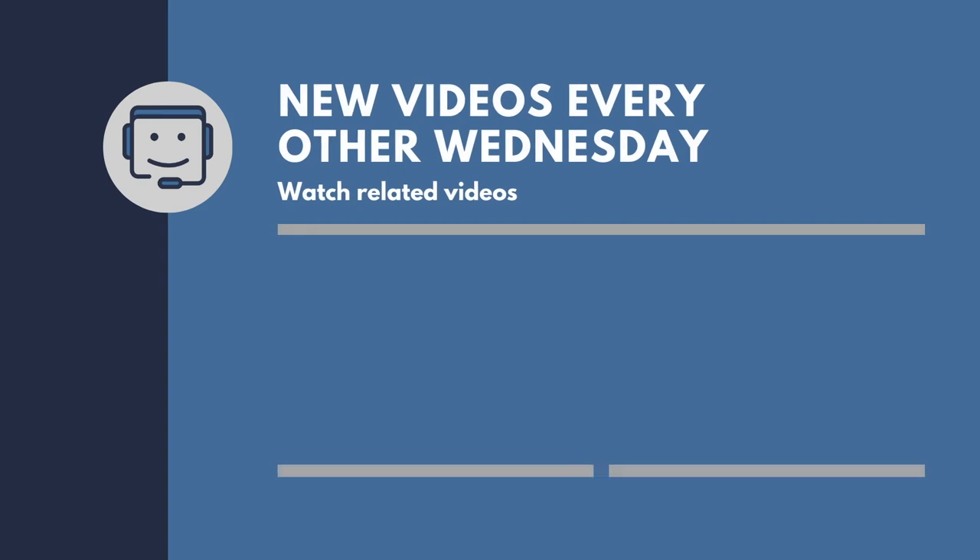Thank you all so much for watching. If this video helped you out, give it a like — it'll really help the channel out. Likewise, if you want more Mac, iOS, and other Apple tips, tricks, and advice, you can subscribe to the channel. You can also check us out on the website easyosx.net, as well as on our social media pages. Thank you all so much for watching, and I'll catch you next time.